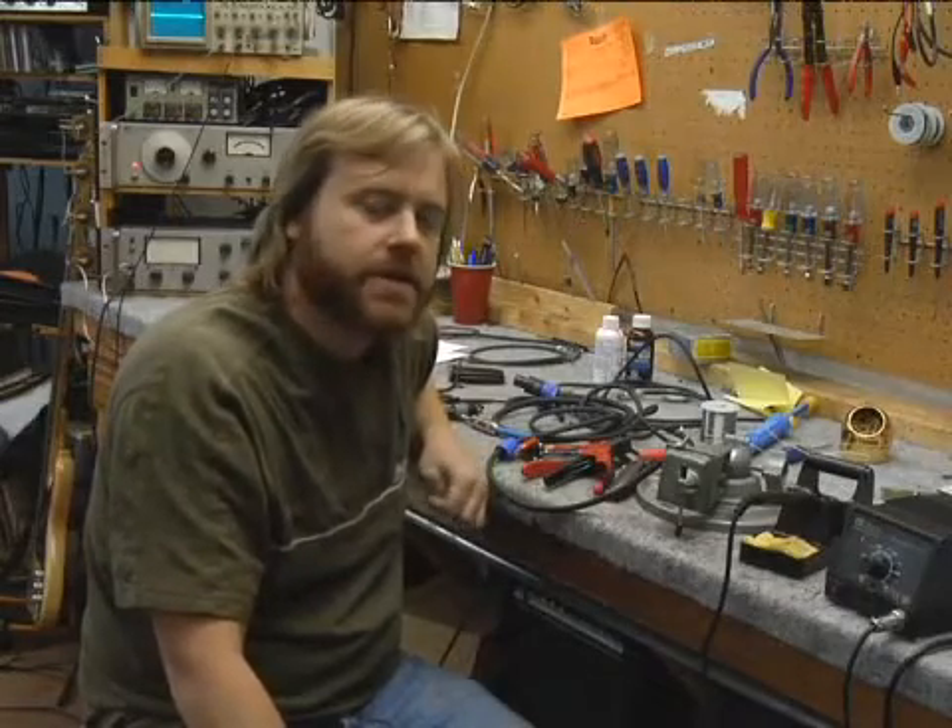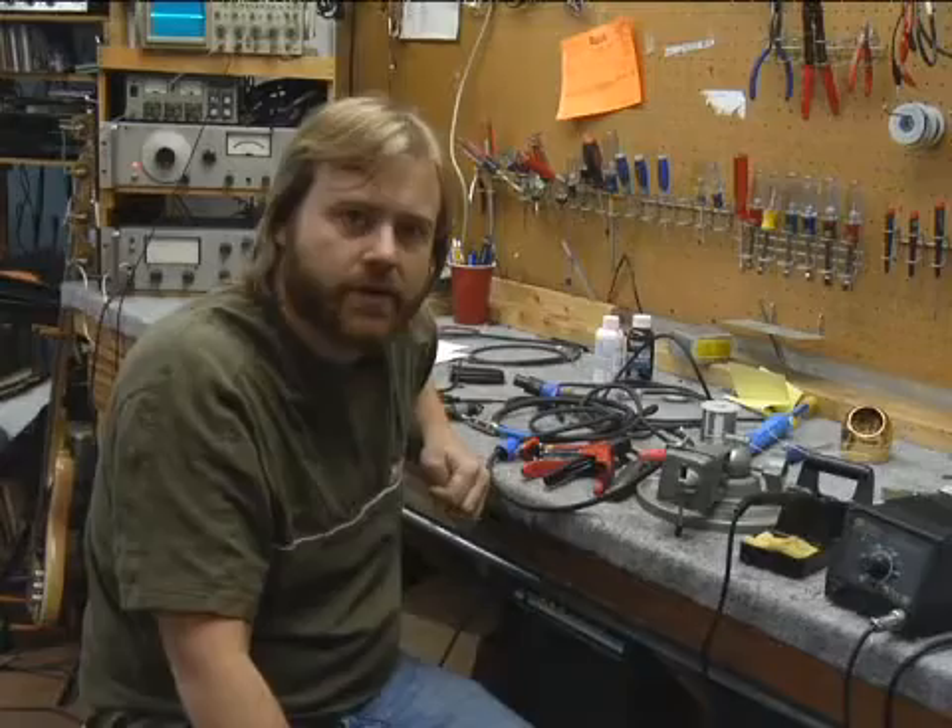Now that we've got our wires stripped and tinned, in our next section we're going to show you how to put the various speaker connectors on.